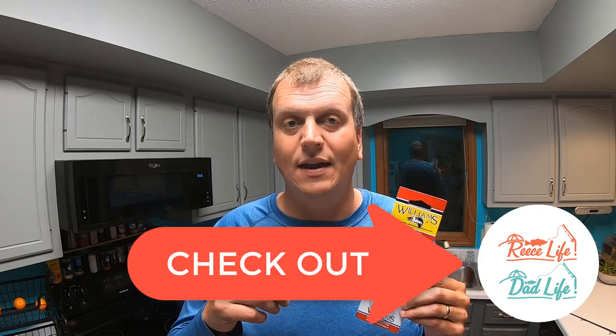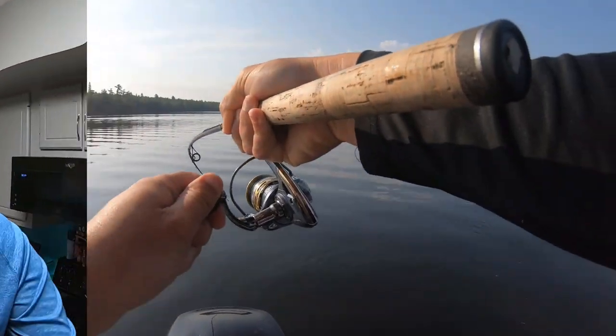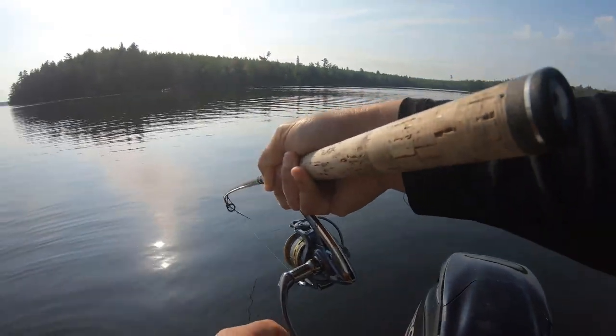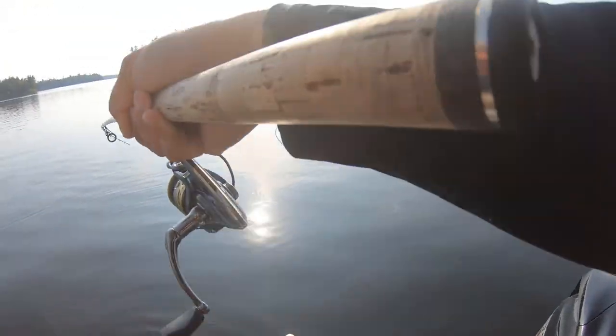Subscribe to our channel and also check out Reese Life Dad Life, our other channel, and join the Reese Life Dad Life family. Check out this amazing catch video of me catching my personal best northern pike from the north woods of Minnesota. Big northern — oh my gosh — it's mid-30 inches at least!